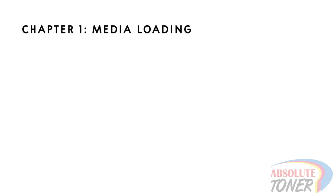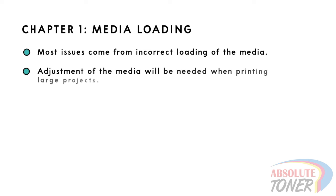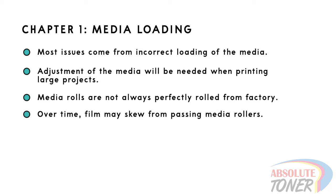Chapter 1: Media Loading. Most issues with DTF roll-to-roll printing come from loading the media incorrectly. After following these instructions, you may need to repeat to readjust the film since DTF rolls are not always perfectly rolled. Film can also slightly turn over time during the printing process.